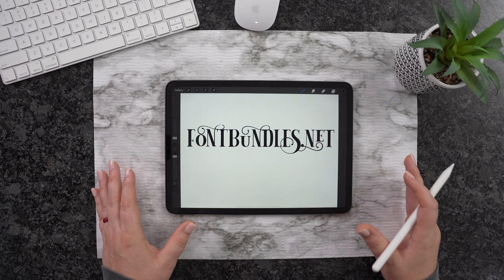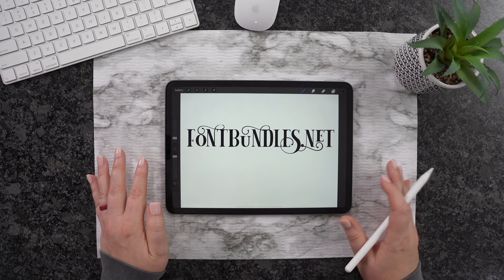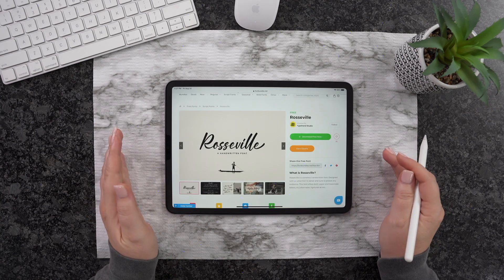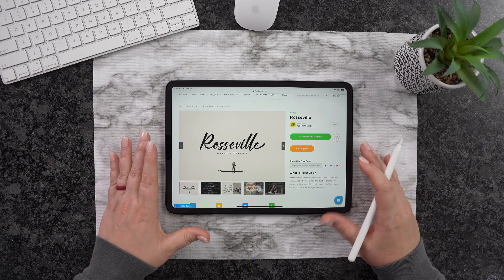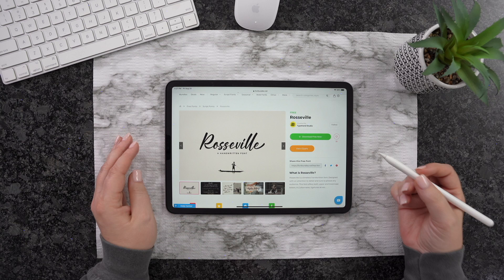So let me go ahead and show you another way to bring in a font. Let's go ahead and grab another font and I'll show you how to do it a different way.